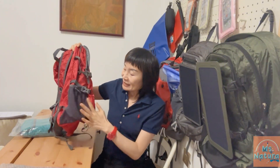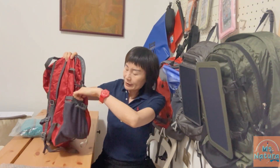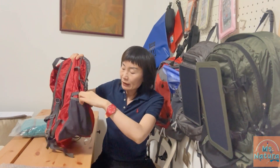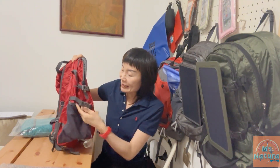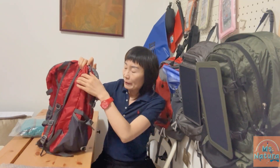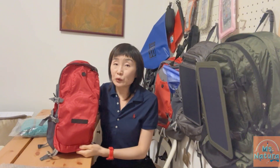On the sides of this pack there are two slip-in pockets, so you can keep your water bottles and umbrellas inside for quick and easy access. The straps and buckles are adjustable for comfort. By the way, the volume of this pack is up to 30 liters.